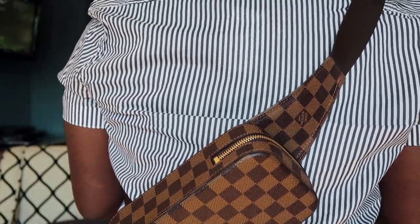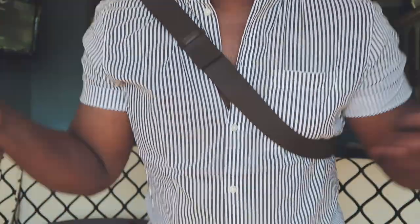That is the Louis Vuitton Geronimo crossbody bag. This only comes in the Damier Ebene — it's never been made in any other print. It's a phenomenal bag and I highly recommend it. If you have any more questions about this item, please leave them in the comments below.